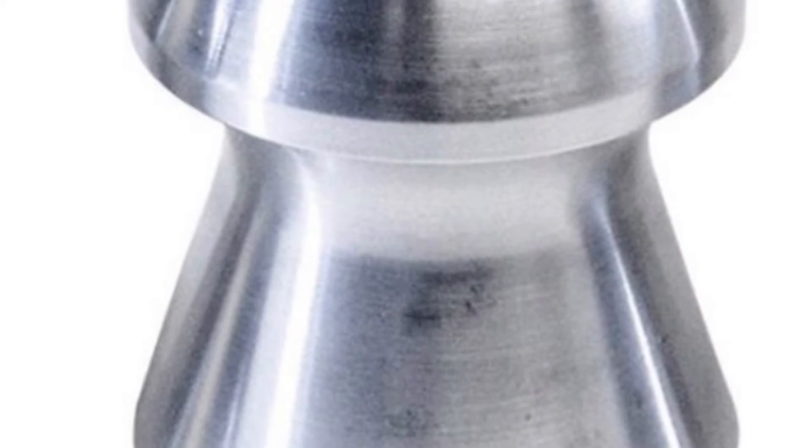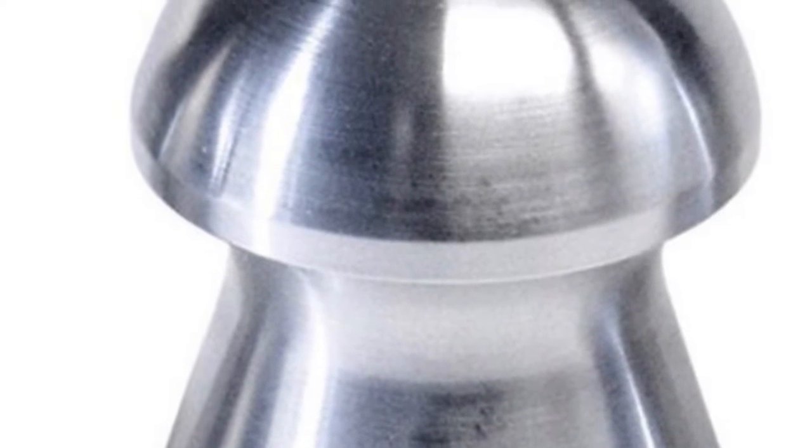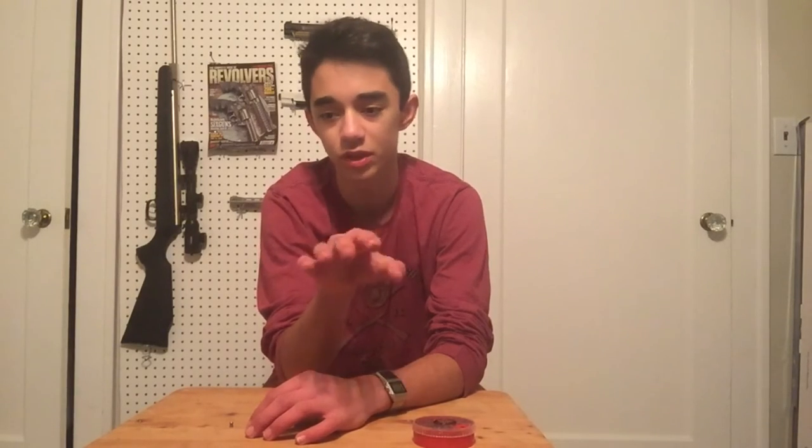Moving on to the next type — the domed or round headed pellet. I'll put a picture up on the screen now. These are one of my favorite pellets; they're extremely accurate and have the best impact. They're a kind of mix of all the pellets — not pointy, not flat, no hollow point — just simple and domed, and they work quite well in most of my guns.